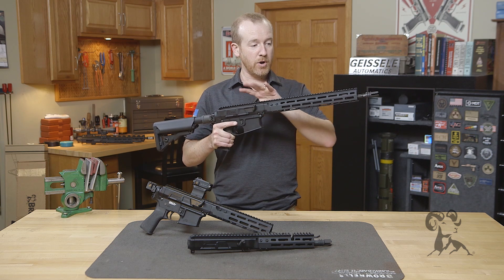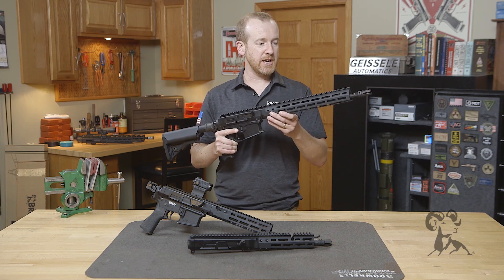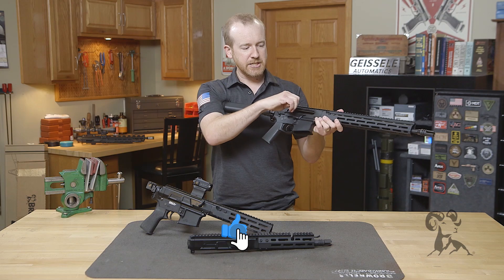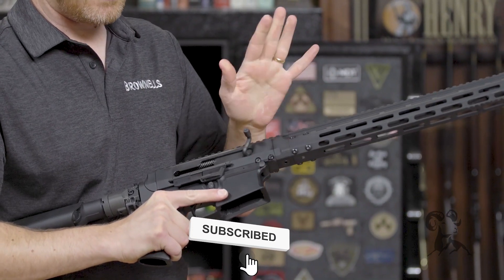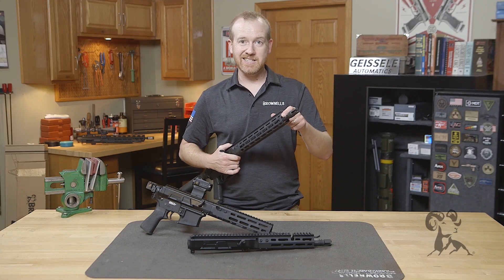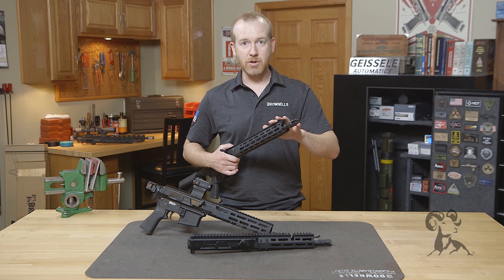This is the BRN 180 upper receiver — this is the 16-inch model. Pretty much the same overall as far as looks, general features, and appearances. It is a short-stroke piston system, the AR 180 operating system, with the same gas system up front. What we did on all the models is took the BRN 180S adjustable gas system and applied that to all models.